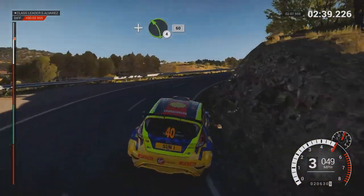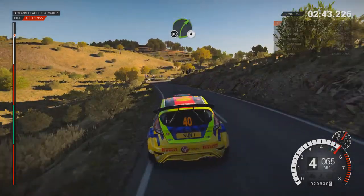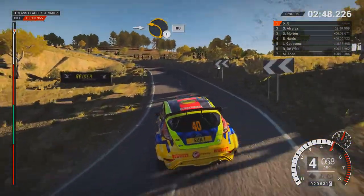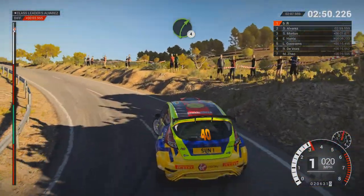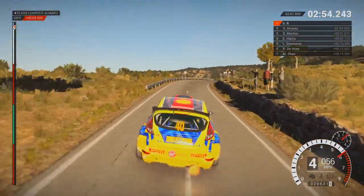And left 4, 60. Right 4, don't cut. And left 2, through dip. Into left 1, 80. Right 4, over crest. To finish.